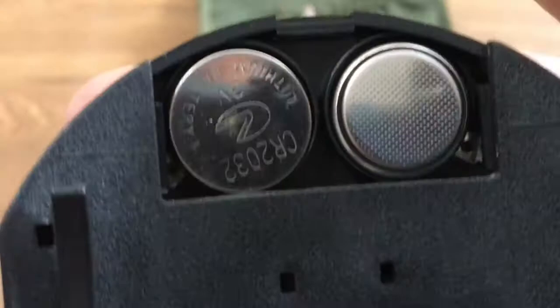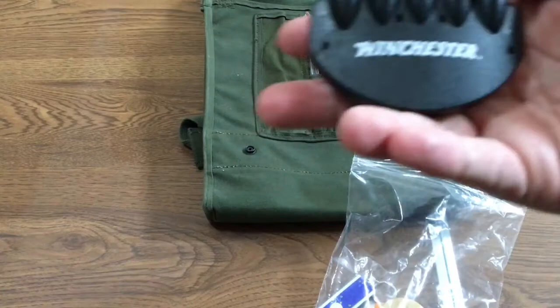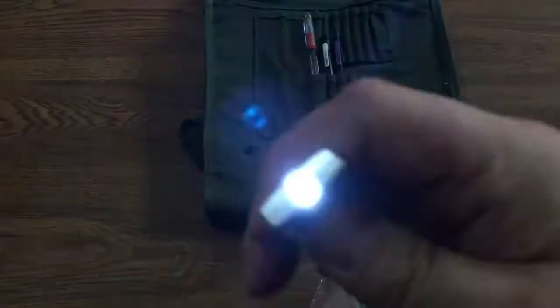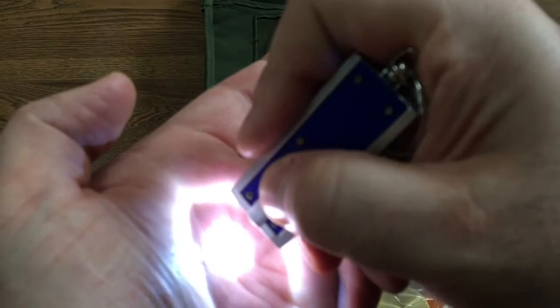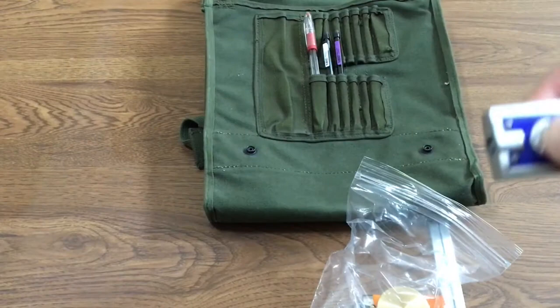I have a couple of these in my EDC bag as well. This is a Winchester light that came with a kit I bought with a few knives for my EDC bags. There's also a keychain light — it's good enough to use in the middle of the forest if you want to stay low. It does kick off a lot of light, so you might need to put a poncho over your head. Then there's also a big lighter, always good to have for fire starting.